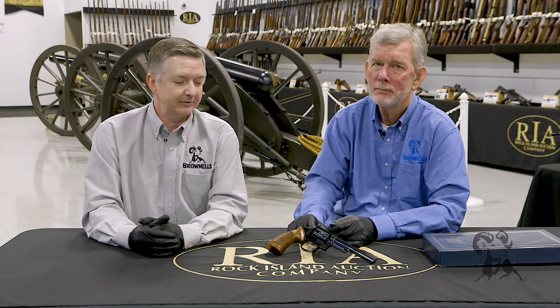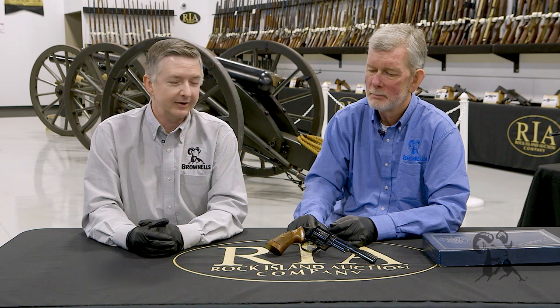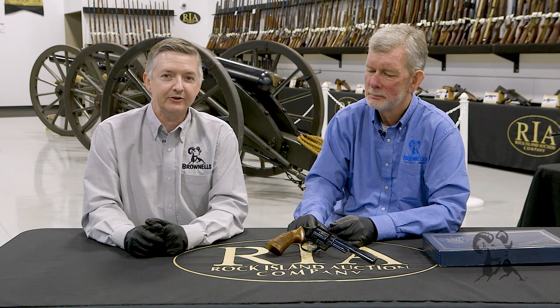All in all, a really neat piece. We'd like to thank Rock Island for letting us come out here and pick out some of the coolest guns we found. Be sure to check out Rock Island Auction Company on the web, and tune in again whenever we bring another gun from the vault.